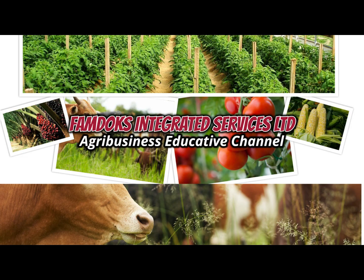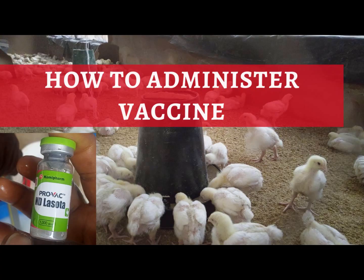Hi, you are welcome to our YouTube channel. Today we will be showing you amazing video content on how to perform Po-3 vaccination. We know Po-3 vaccination is very important and delicate.